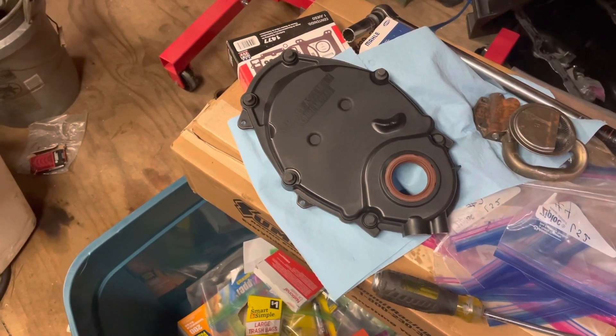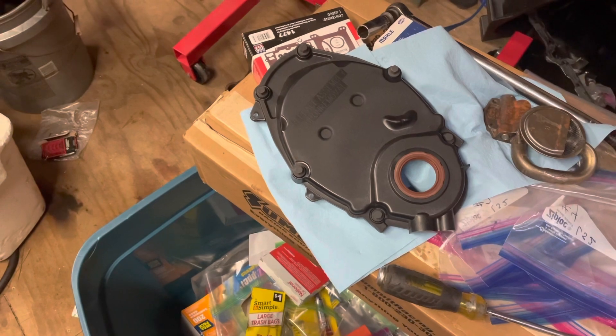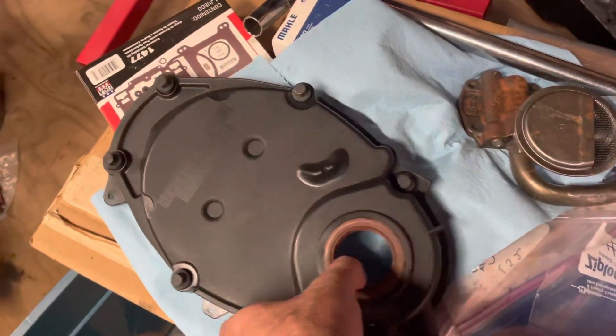I'm getting over COVID so my voice is going to be cracking and I might be doing a little bit of coughing, so I apologize in advance for that. The cover you're looking at is one I bought from Rock Auto — it's an ATK brand.